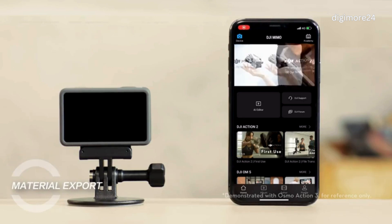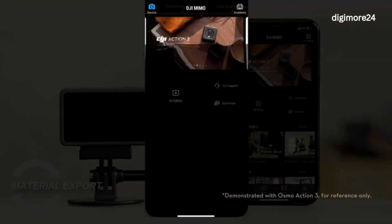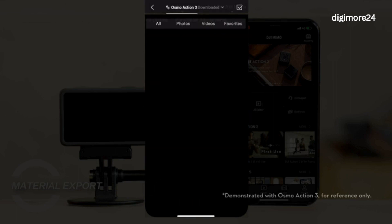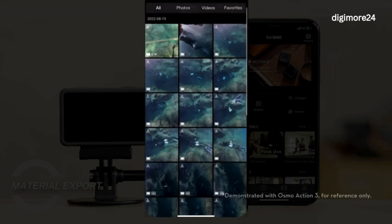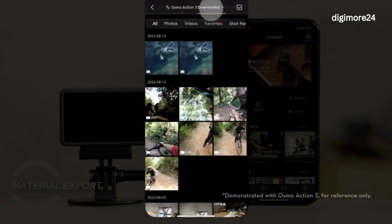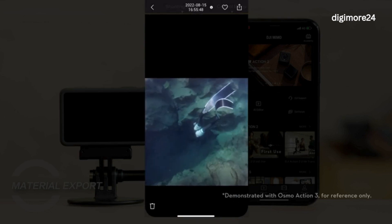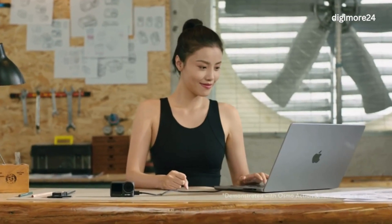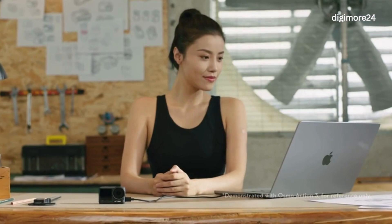Material Export: Action 4 supports exporting materials via DJI MIMO. After Action 4 is connected to DJI MIMO, you can tap the playback button on the app's video transmission page to view the materials shot by Action 4. You can tap the Download icon to download the materials to your mobile device. After downloading, you can view the downloaded materials in your mobile device album or in the Downloads page of DJI MIMO. You can also export the materials by taking out the microSD card or connecting it to a PC.